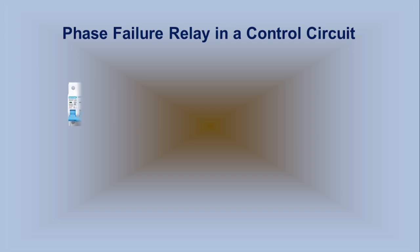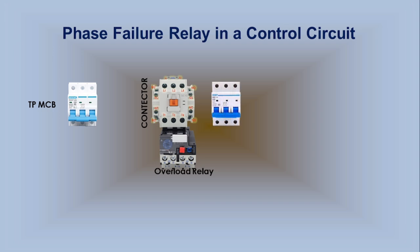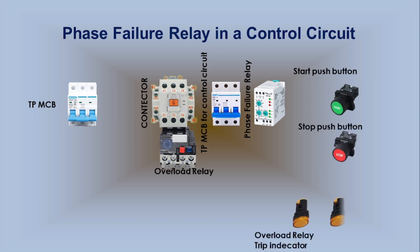Now we will use the Phase Failure Relay in a direct online (DOL) starter. This starter has a 3-pole MCB, a contactor, and an overload relay. It also has a 3-pole MCB for the control circuit, a Phase Failure Relay, a Start button, a Stop button, an Overload Trip Indicator, and a Phase Failure Relay Trip Indicator. This circuit uses a 3-phase motor. Let's start the connection.